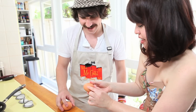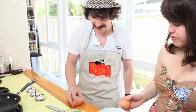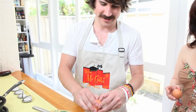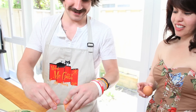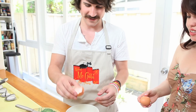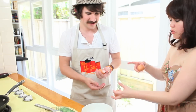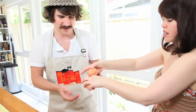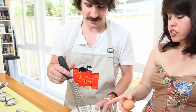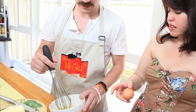You want to get this part cracked. There we go — no shell. Nice, good job. So why don't you go ahead and mix those up — these two? So the whites and the yellows mix together. Do you know how to do that? I'll figure it out.